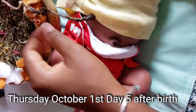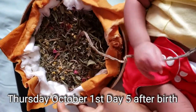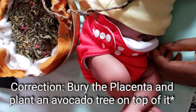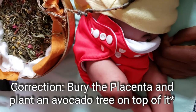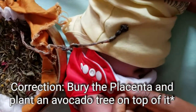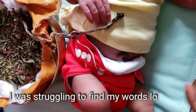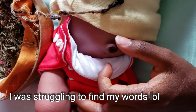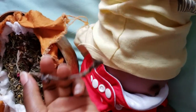Day five and the cord is finally off. Now we're going to bury — well, plant the placenta. We're going to bury it under a tree and plant a tree on top of the placenta. The navel is now able to heal and everything is all dried up, and the placenta is buried under all of these herbs, so we're just going to take it out and dig a hole.